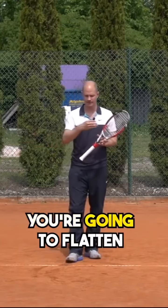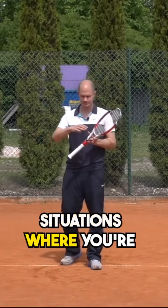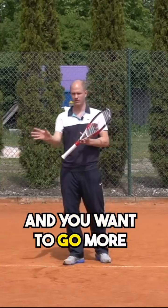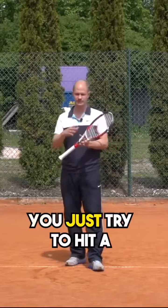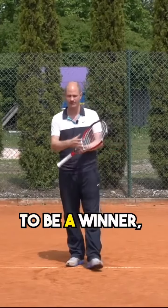You're going to flatten it out a little more in situations where you're in offensive situations and you want to go for very aggressive shots. I don't like to call it a winner, because you never really go for a winner — you just try to hit a high percentage aggressive shot, and then if it happens to be a winner, it is a winner.